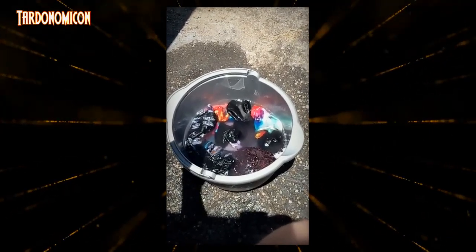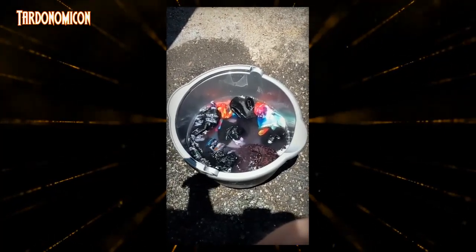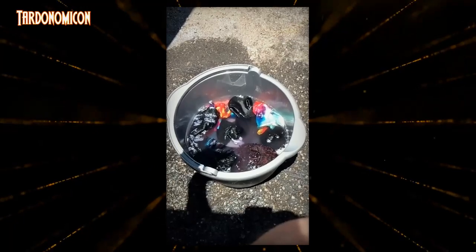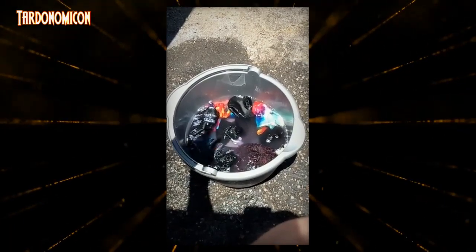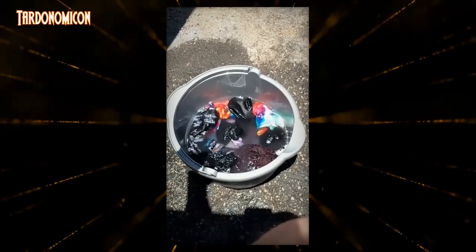I washed my hair today and I held my head over this bucket when I poured the water rinsed over. And then I used the soapy rinse water that I washed my hair with to wash my socks and my bandana with.